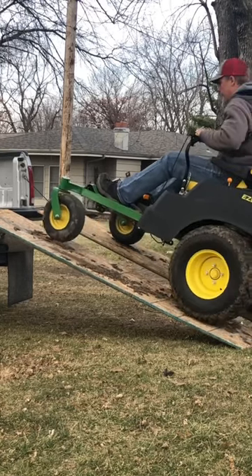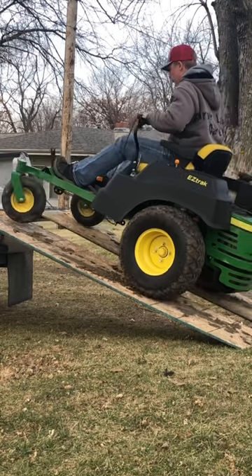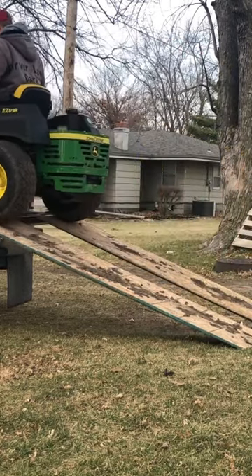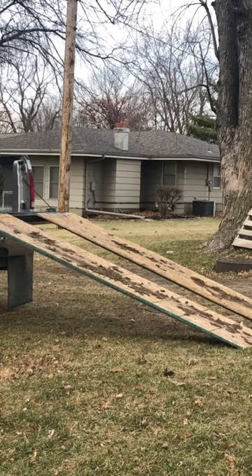It's a little bit sketchy, but this is just because I don't have the blade on. If I have the blade on, it'll balance out a little better. This is probably what I'll end up using for the commercial properties for plowing sidewalks.